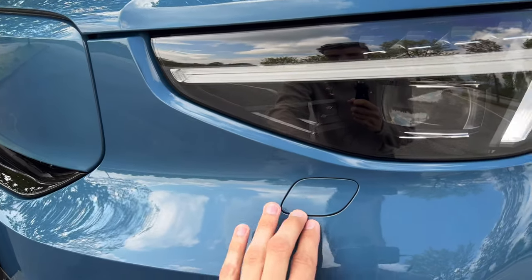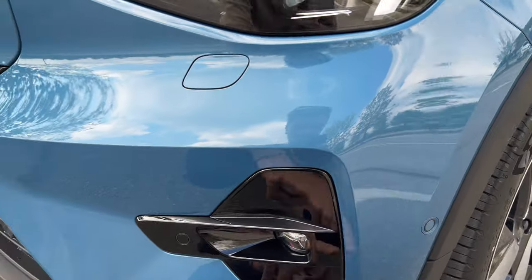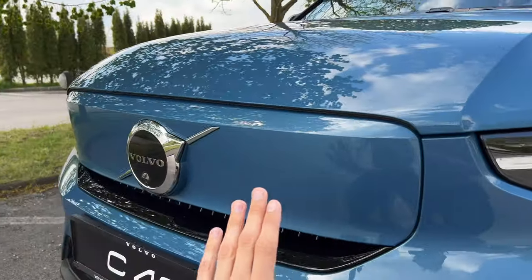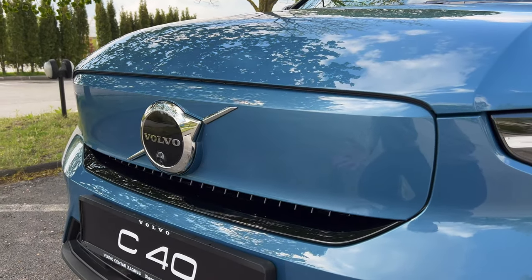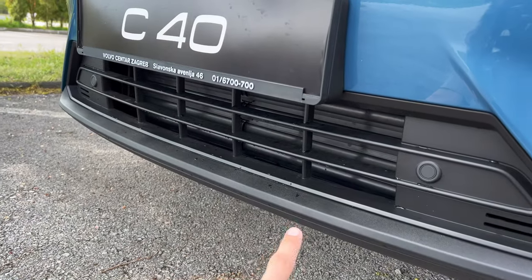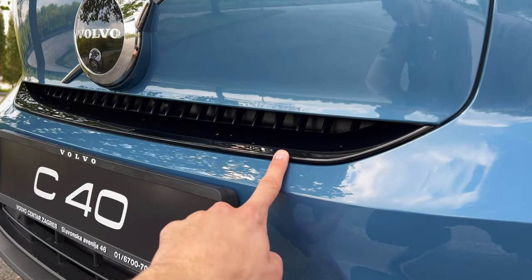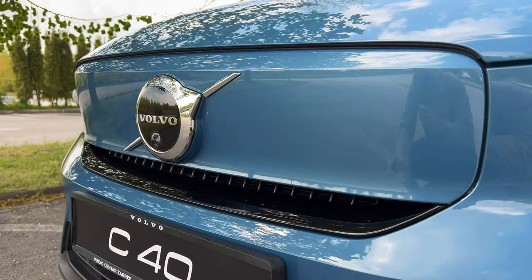Over here you still have the washers and LED fog lights on the bottom. You can see 360 parking sensors. The front grille is closed because this is an electric car — it doesn't need that much air intake. There are flaps on the bottom that open up when necessary, and there's just a little air intake at the bottom of the front closed grille as well.